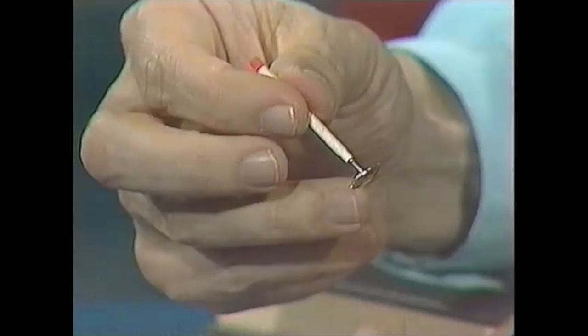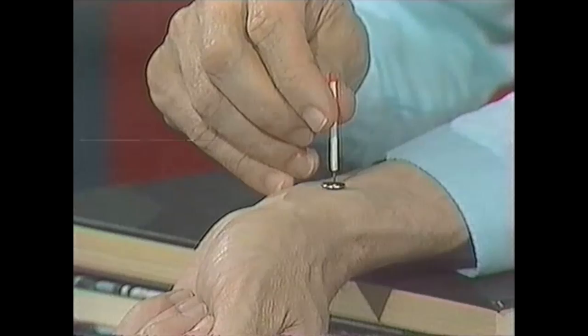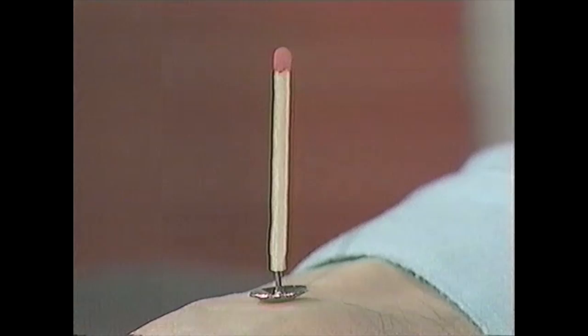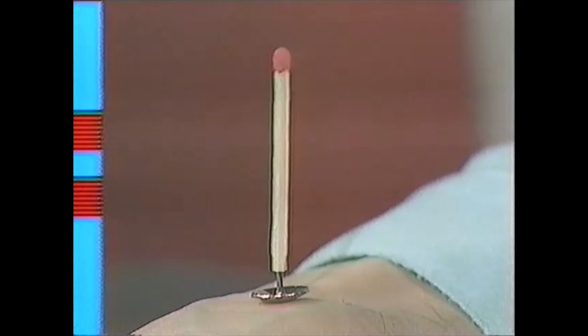Now you go back to that same spot on your wrist where you could feel your pulse, and this time you balance the thumbtack on your wrist in that position. The matchstick stands up in the air. Hold your wrist very steady and watch the matchstick — and look at that, it's rocking. So now we're measuring the pulse and also watching it. Try it!